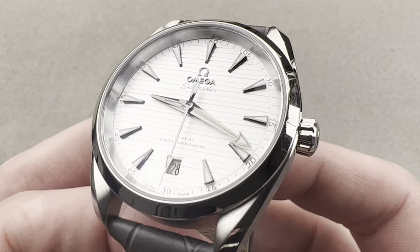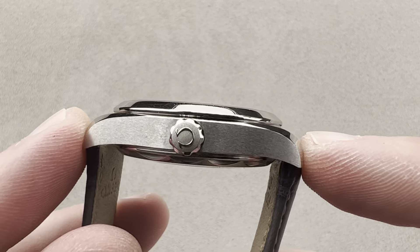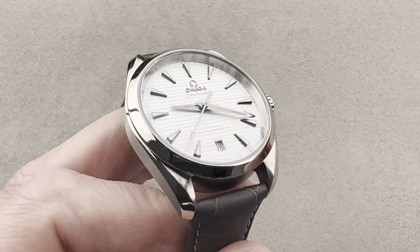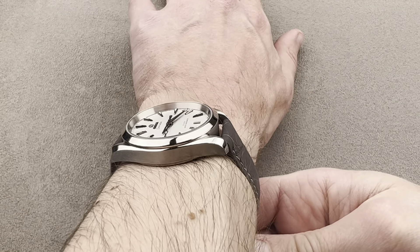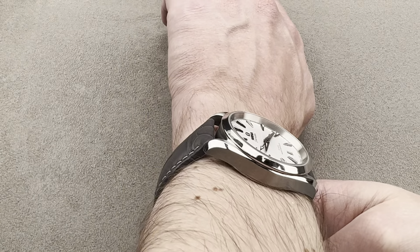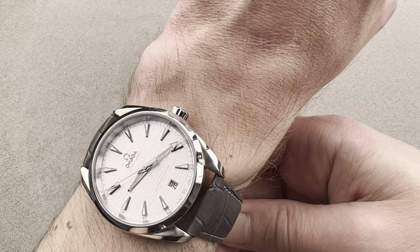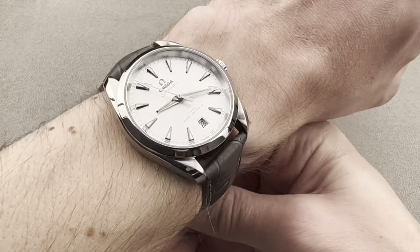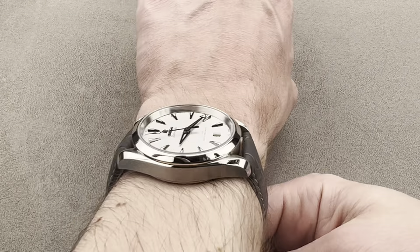In steel, 38 millimeters in diameter, 12.4 millimeters thick, from lug tip to lug tip 44.6 millimeters, with a 19-millimeter spacing between the lugs. This is one of the unisex-sized Aqua Terras. As you can see, it wears beautifully on my 16-centimeter circumference wrist. Look at how those lugs are nowhere near the edge in this down-the-barrel shot. Over the top, you can see just how much clearance I've got, and I'm pulling the strap pretty tight. I could recommend this watch for a wrist as small as 13 centimeters in circumference — unisex indeed, or just for the dude who likes traditional sizes.